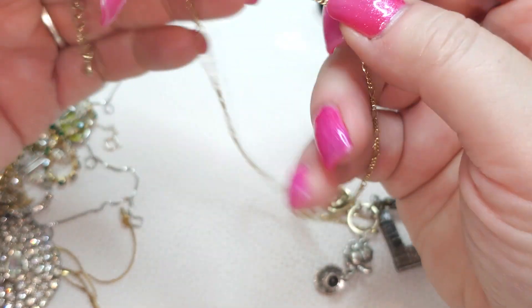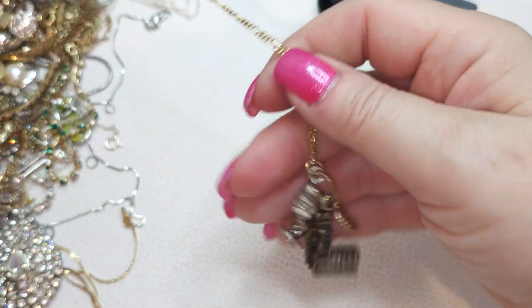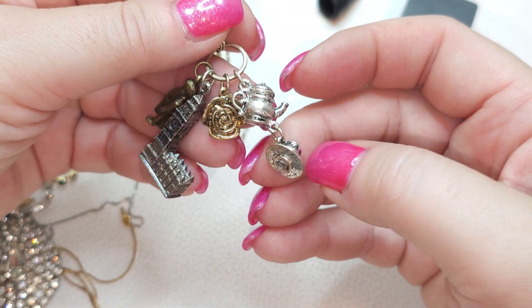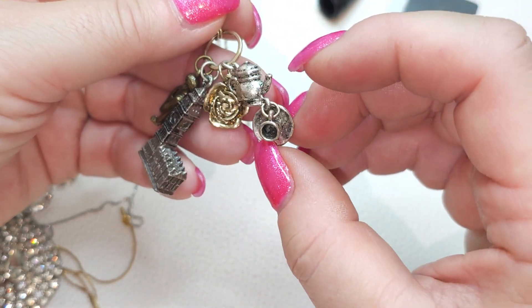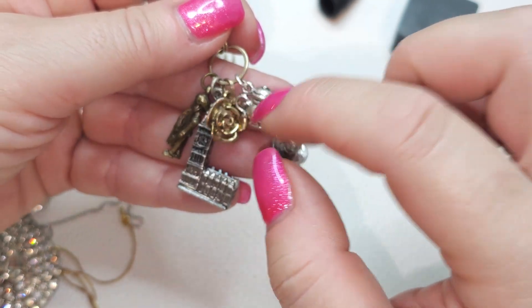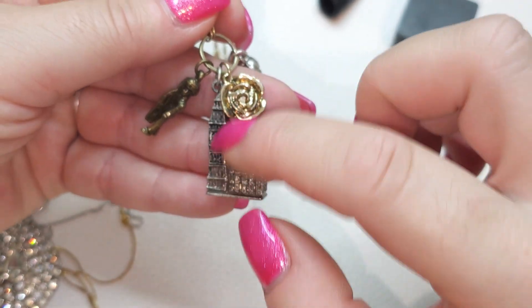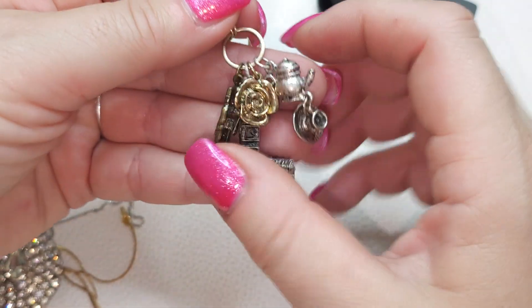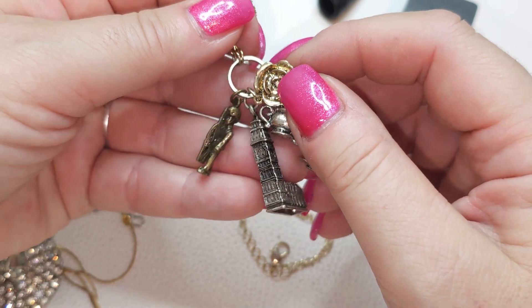Gold tone chain and there's a bunch of assorted charms here — like a teacup and saucer with a tea kettle, a rose, a big ban... yeah, some kind of English thing. England, yeah.